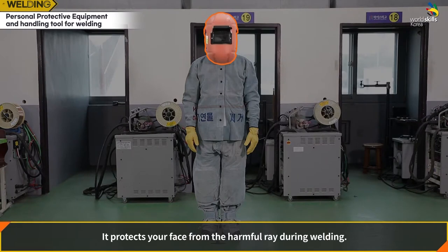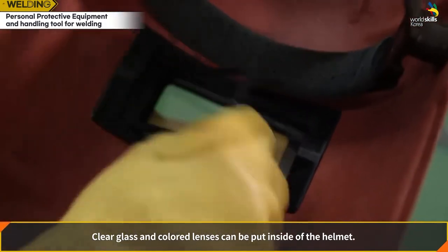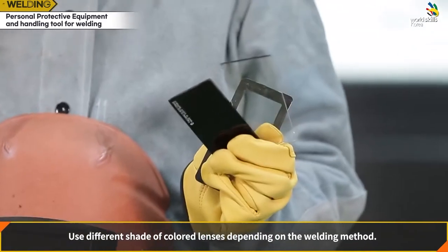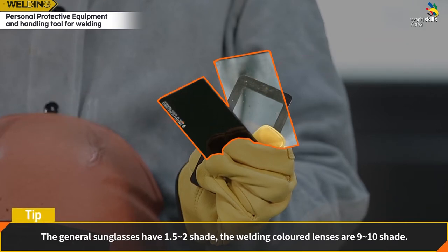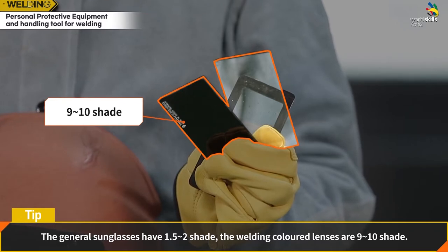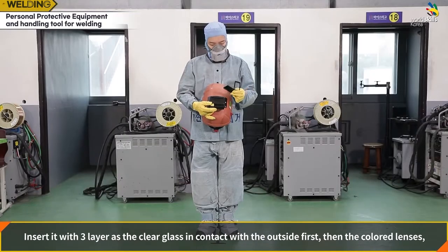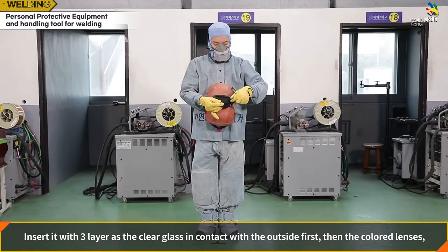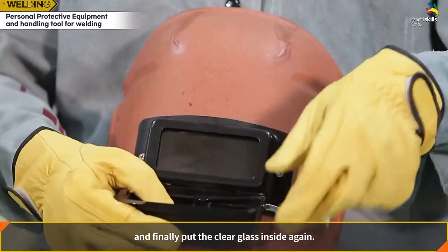The welding helmet protects your face from harmful rays during welding. Clear glass and colored lenses can be placed inside the helmet. Use different shades of colored lenses depending on the welding method — general sunglasses are shade 1.5 to 2, while welding lenses are shade 9 to 10. Insert lenses in 3 layers: clear glass on the outside, then colored lenses, then clear glass inside again.